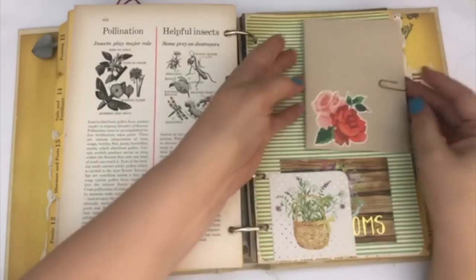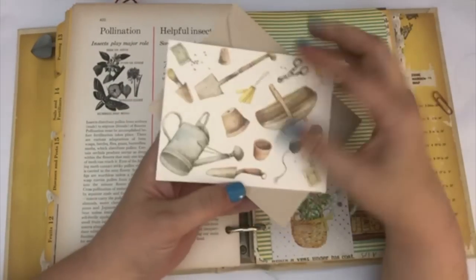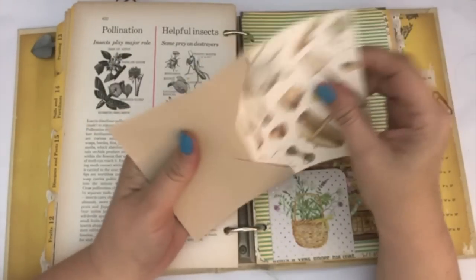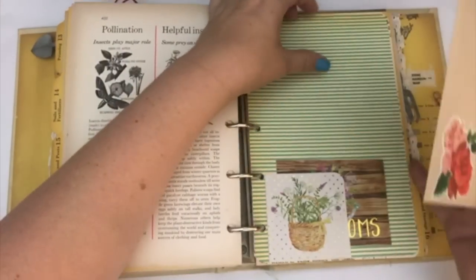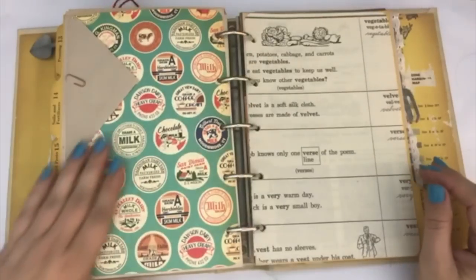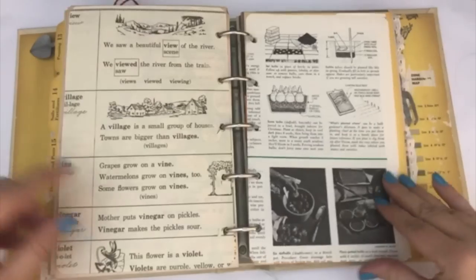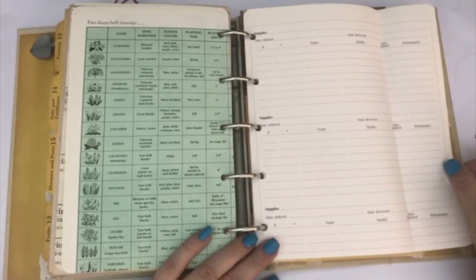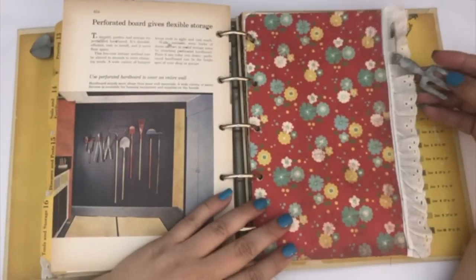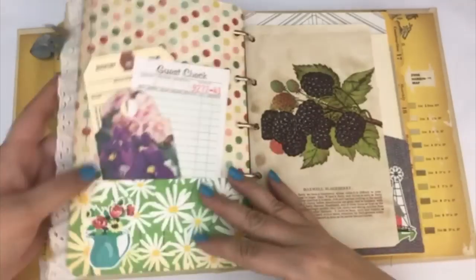There is a little tuck spot with a journaling card that says 'happiness blooms.' Here is a Hallmark card that has a little gardening theme on the front — it's just blank — and I paper clipped that to the page. This little one has vegetables on it. Another little supplier page that flips out. Here is another one of those little charms — it's a little pick — and I included it with some lace.